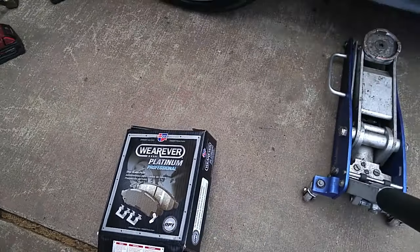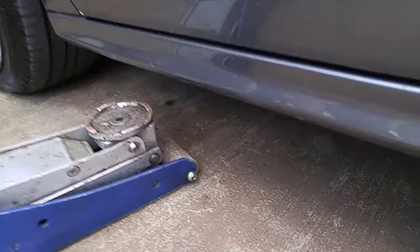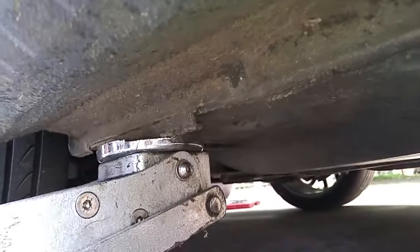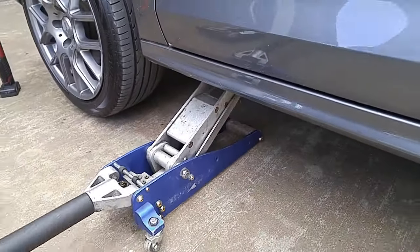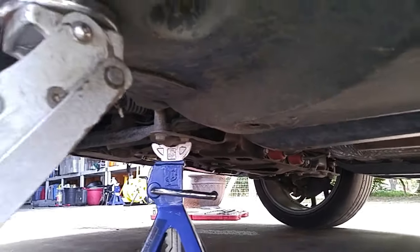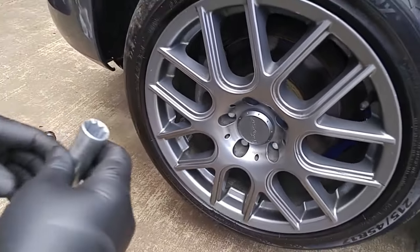I'll show you how to replace the front pads on this VW. The lift point to get the wheel off the ground will be right here, and we'll put a jack stand there for additional safety. These are custom wheels with anti-theft lugs.